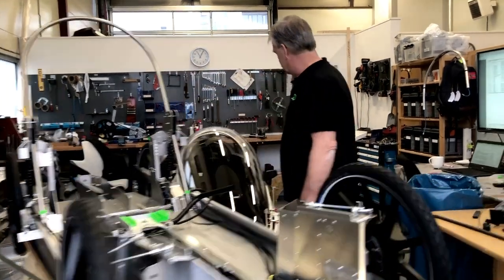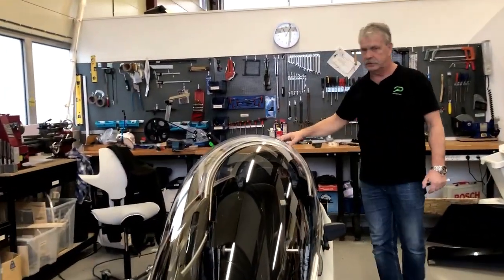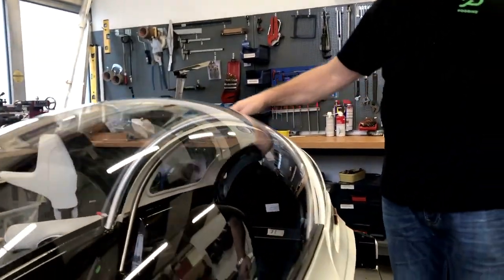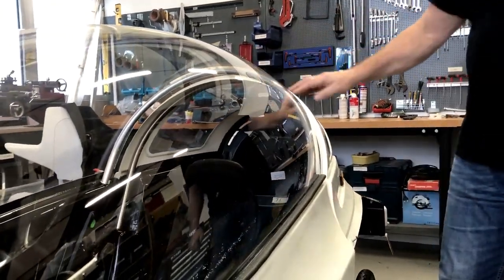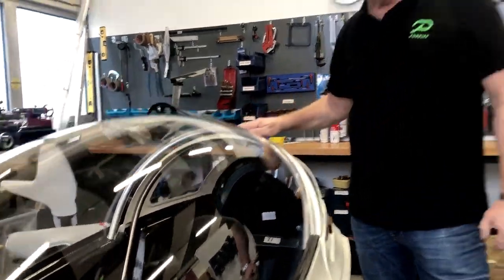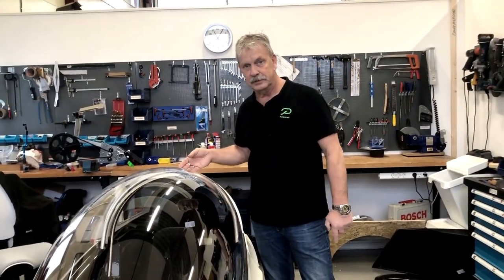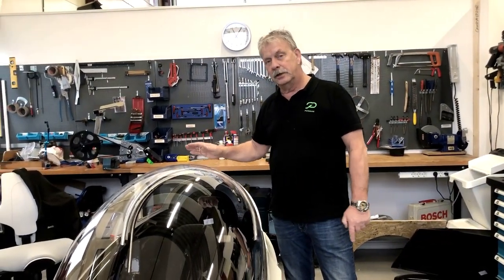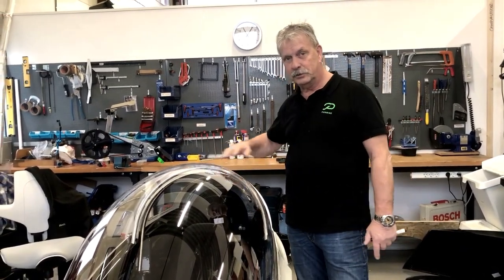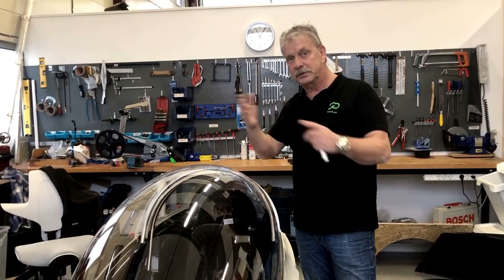Let me show you. The rollover tube is placed here, just underneath this white body part and just above the driver's head. If an accident happens with a podbike, it's not able to lay on top — it will always fall on one of the sides.